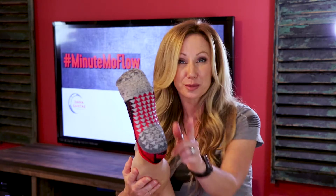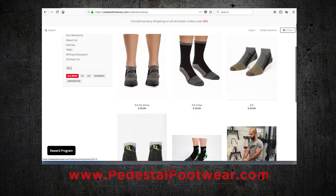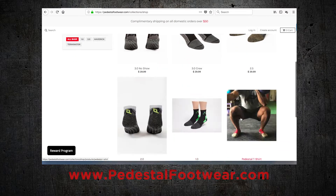And before we go, guys, these super cool training socks that I always wear on my garage gym videos and most of my Mo Flows — they're from Pedestal Footwear. Make sure you check them out. They're the sponsors of our Minute Mo Flow videos: PedestalFootwear.com. And if you're looking for anything more from me, go to my website, MobilityMaker.com.